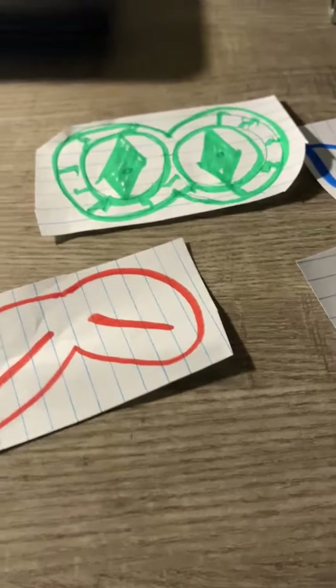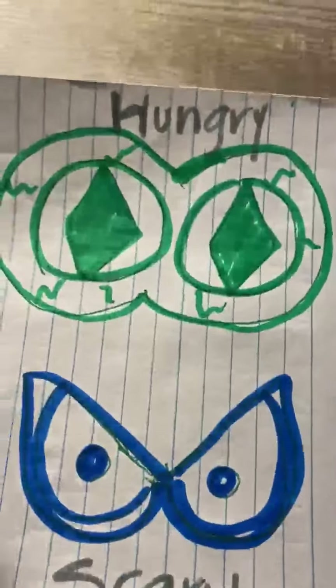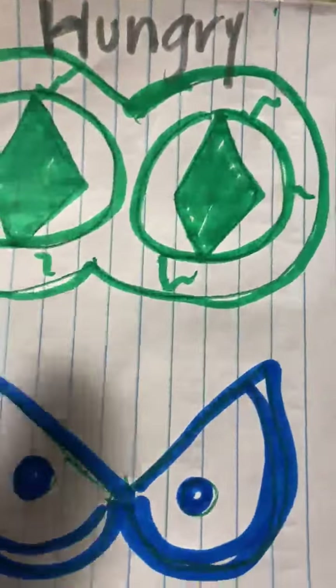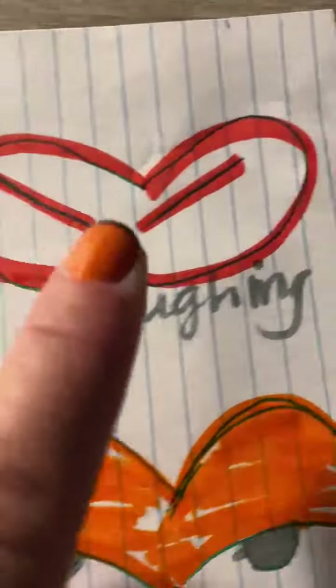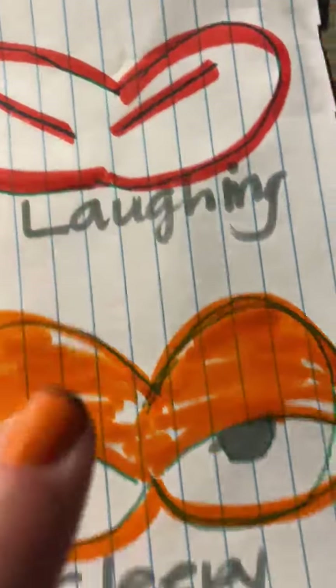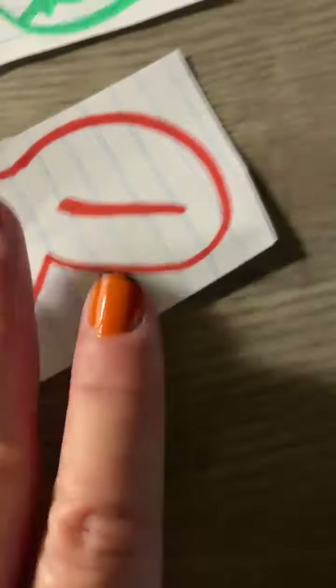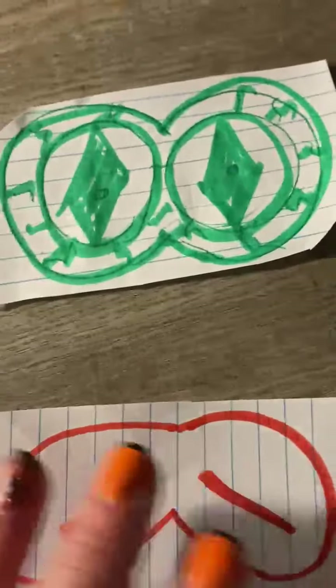We are going to do the eyes — the scary eyes matching. So what I have here: I have hungry eyes, and the hungry eyes are green. I have scary eyes, I have laughing eyes, and sleepy monster eyes. And here are my little pieces of color eyes. We're going to match them — let's match them up.